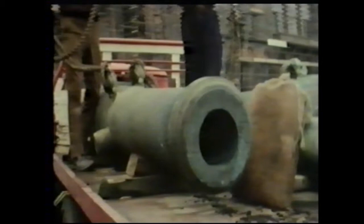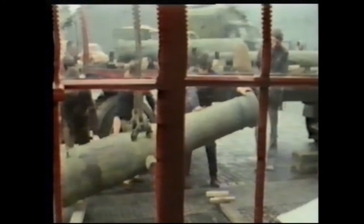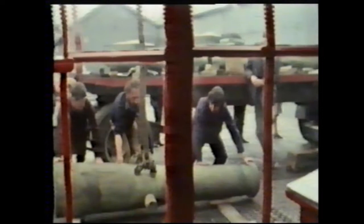By weighing the cannon and dividing the weight by the number of pounds, we'll get the weight of the individual pound and be able to identify it. That might seem to some a rather trifling achievement compared with the large pleasure of having salvaged for posterity such a magnificent example of 16th century Flemish gun foundry work. But every fact retrieved, no matter how large or small, all helps to add to our growing knowledge and understanding of that extraordinary European venture, the Enterprise of England.